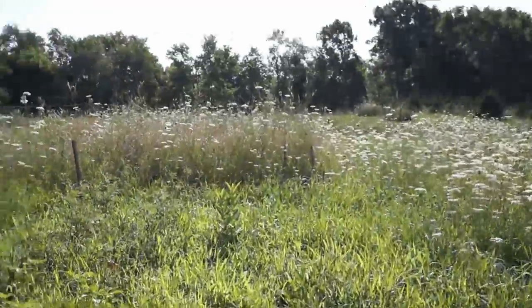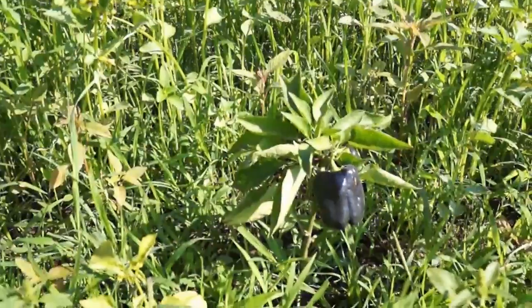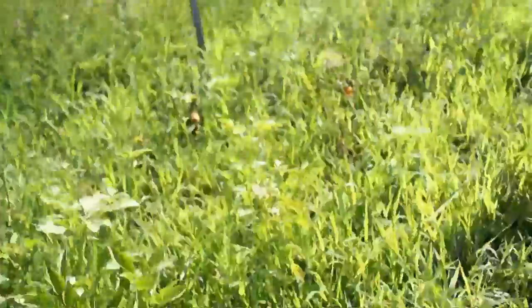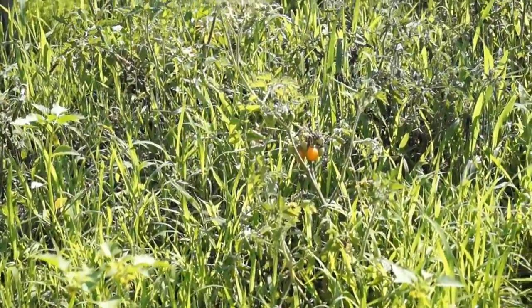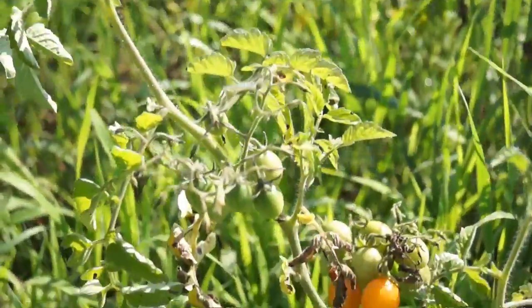We've got some peppers growing. I think these peppers right here are chocolate peppers or something of that nature, and then there are some tomatoes coming — you can probably see the cherry tomatoes over there — and those will be eaten in a hurry because our children love tomatoes.